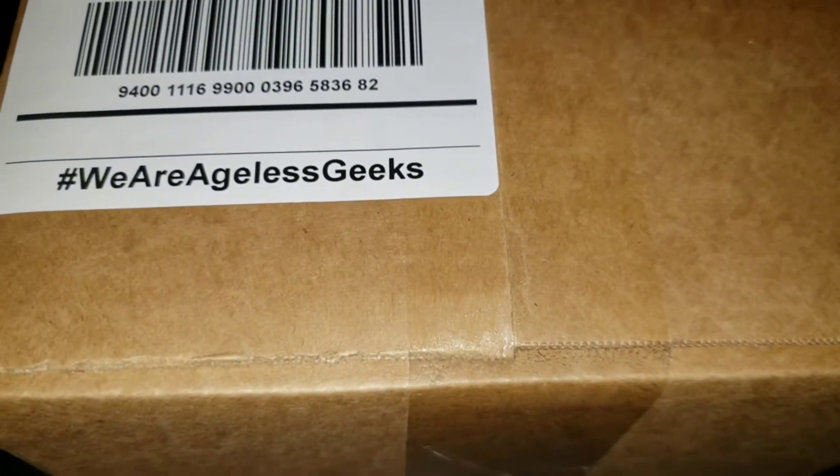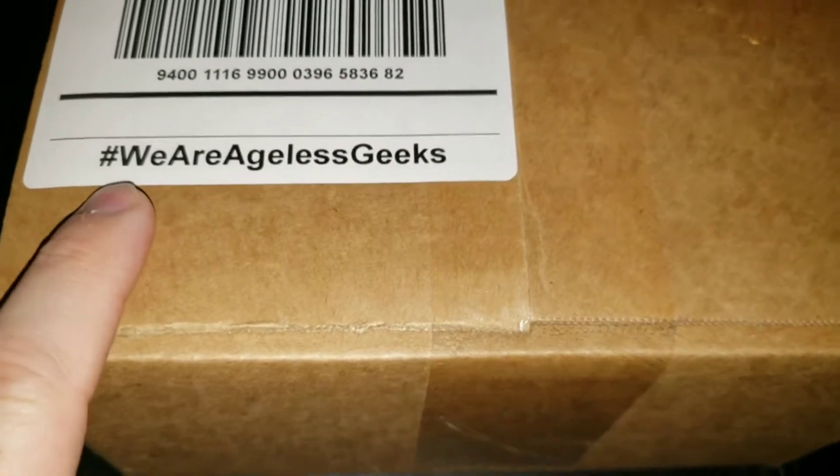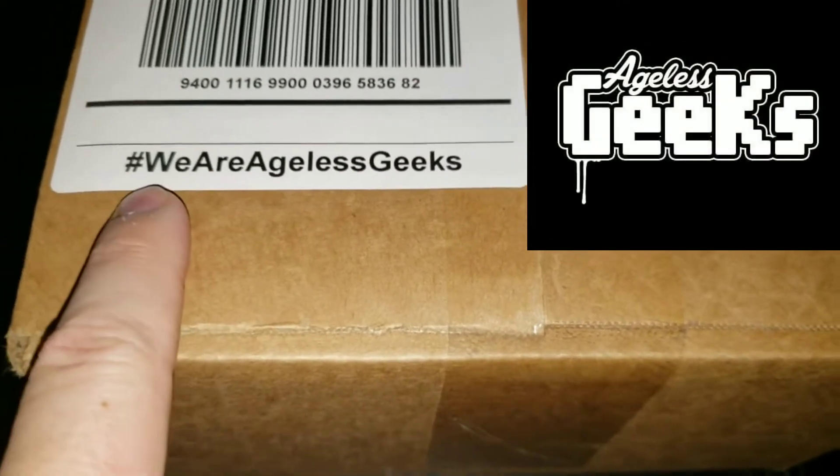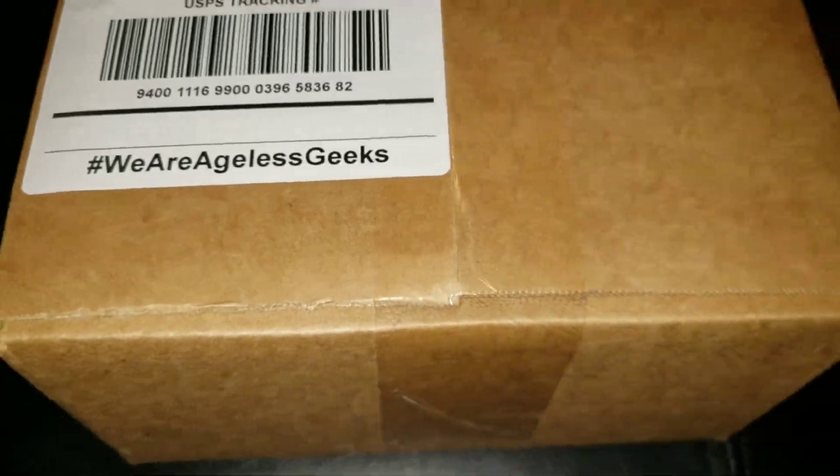Hey guys, Overkill48 here again for another quick video. This time it is an unboxing from Ageless Geeks — hashtag We Are Ageless Geeks. So let's see what we got in the box.